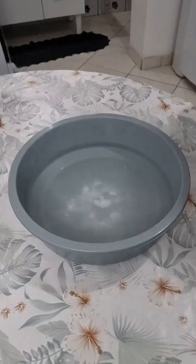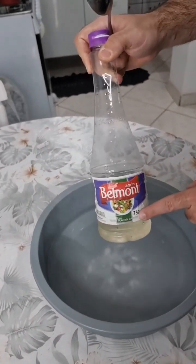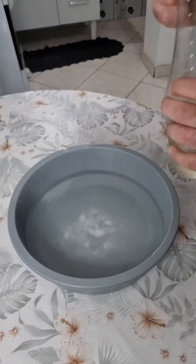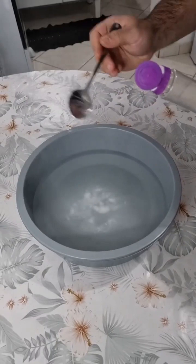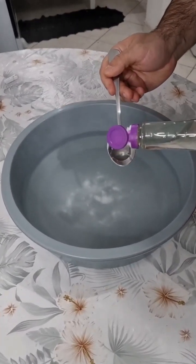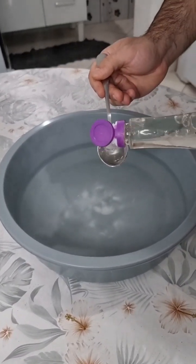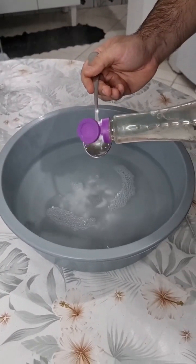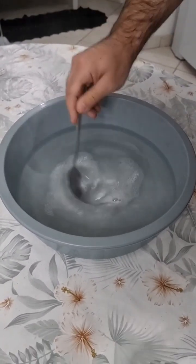Now we're gonna use white vinegar. It cannot be apple cider vinegar or any other type — it has to be this one, okay? And for that amount, let's add two tablespoons. When you add the vinegar, it will give a reaction, but that's totally okay because of the baking soda.